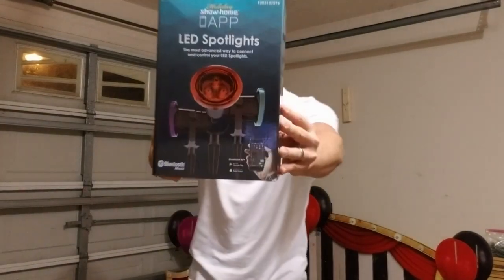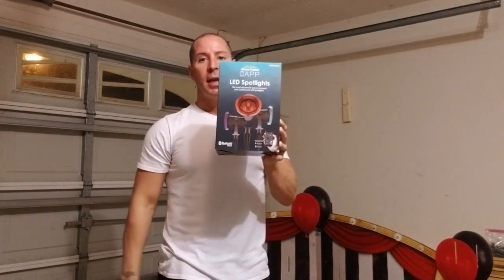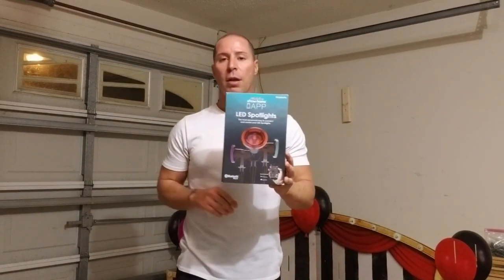It's an LED spotlight I picked up for 25 bucks. It comes with three LED spotlights controlled by your phone via Bluetooth. You don't just buy this and get one color — this thing controls up to 29 different color combinations, so you don't have to settle for just red or just purple. You can control it all from your phone. It's absolutely fantastic, this is a must-have.